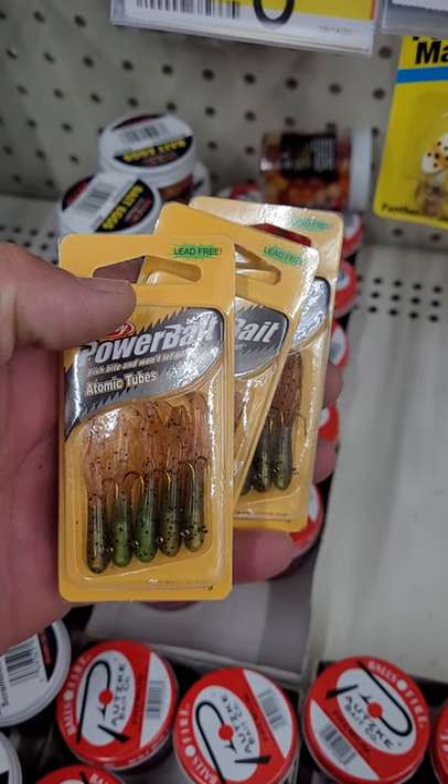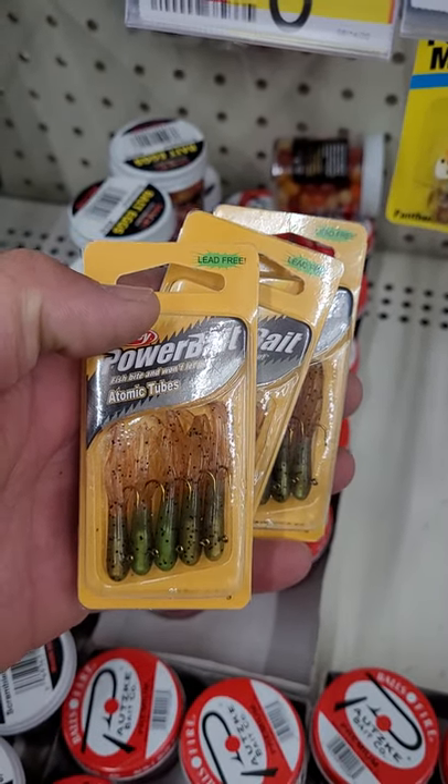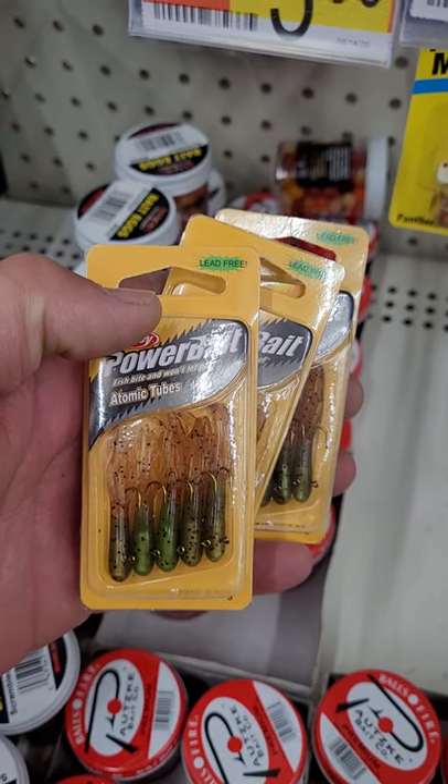You can pick it up at your Walmart, Amazon, wherever. Have fun, go catch some crappies.